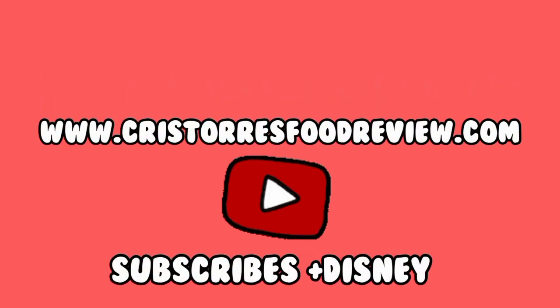If you'd like to see more videos, go to www.christorsflipreview.com on YouTube.